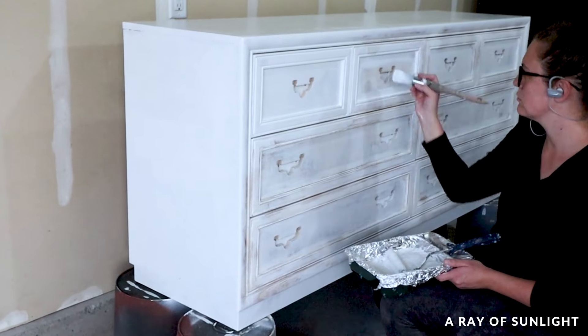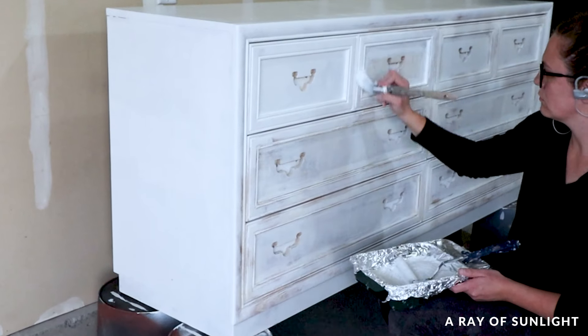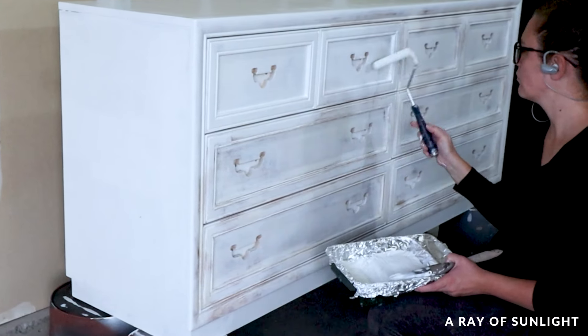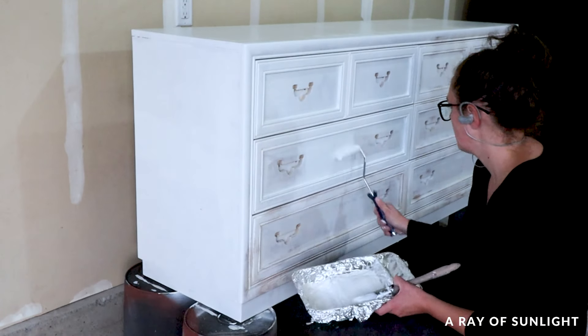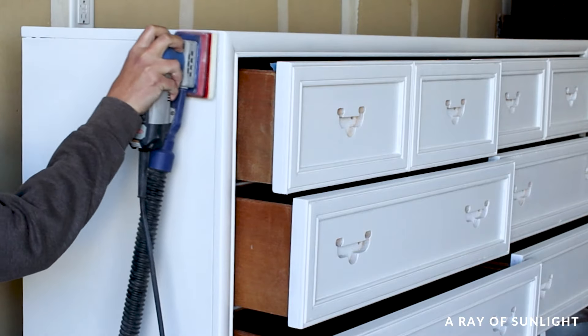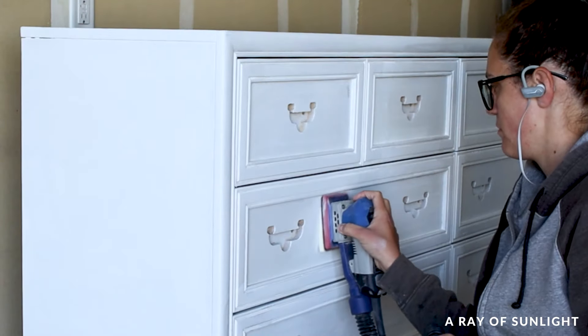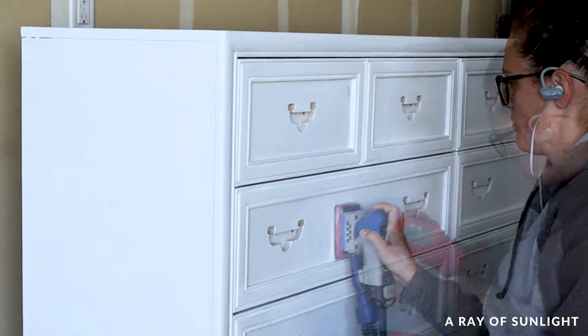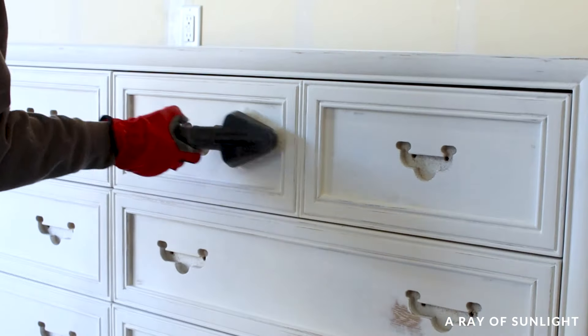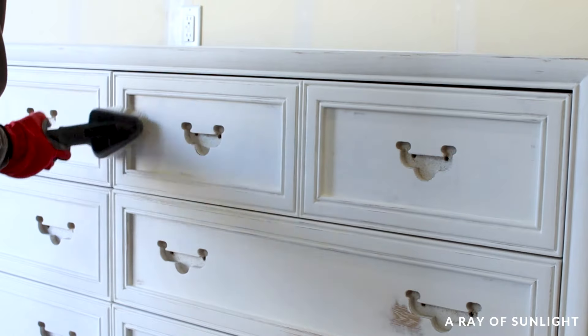Then I brushed and rolled another coat of BIN shellac-based primer onto the dresser. Then I sanded the primer again to smooth it out and cleaned up the dust for what I hoped would be the last time.